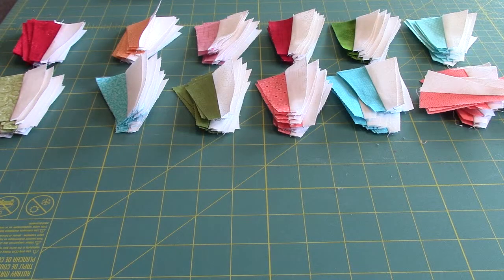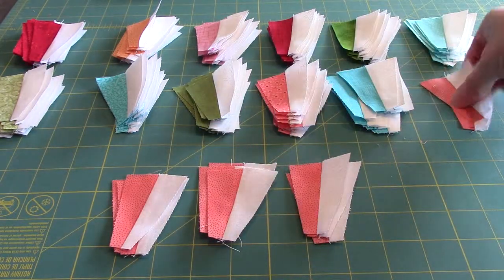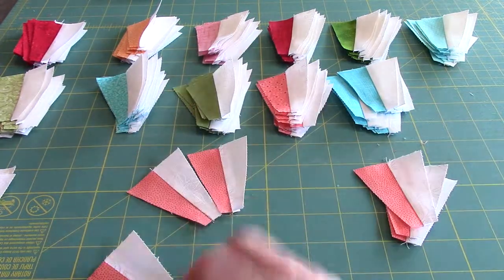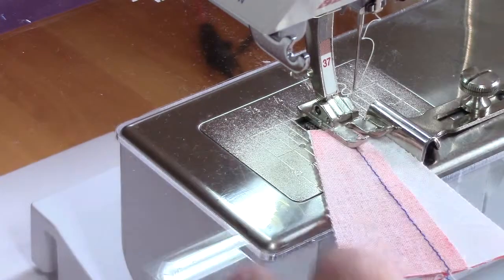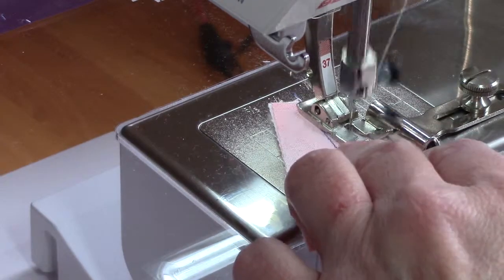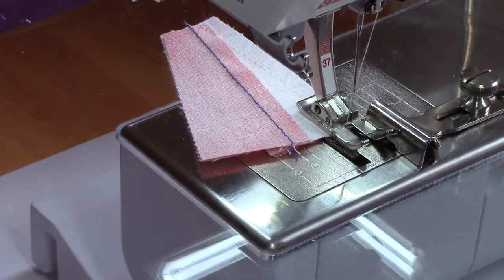After pressing, we have 12 groups of 12 wedges each. We're going to take each of those groups and divide them into four stacks of three each. Then we're going to sew those three together into a quarter of a circle. From here on out, we are going to be sewing from the small end of our unit up to the wider end — it's exactly opposite what we've been doing. If you sew strips in opposite directions, up one side and then down the other, it will keep the pieces straighter.